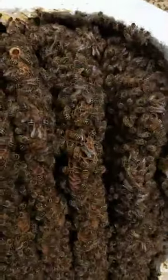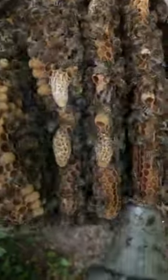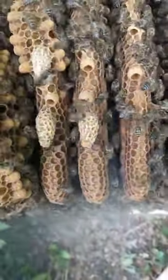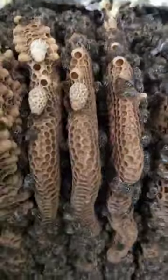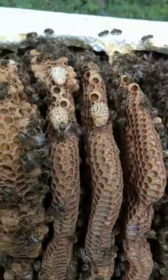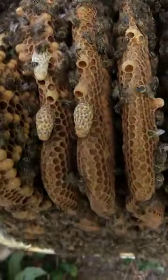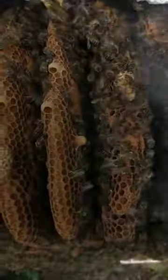I'll just get some smoke. There you go. So there's about 5 or 6 queen cups, and 3 capped queen cells that will produce swarms. I think that was 4 or 5. I've got some more over there.